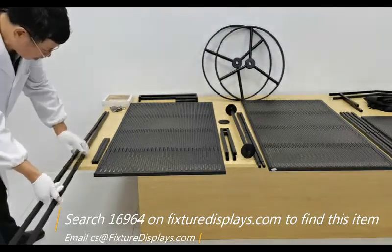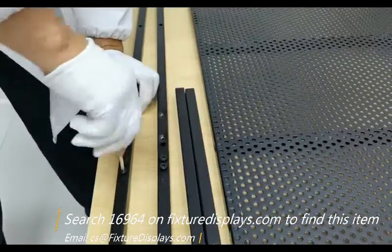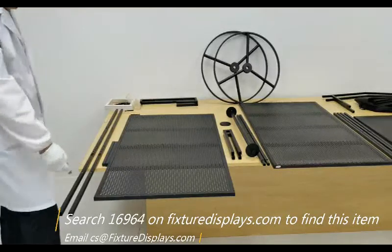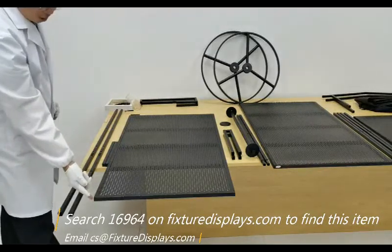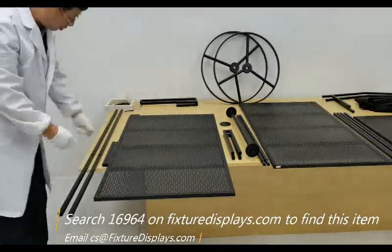If you have any questions, feel free to email us at cs.charlysam.fixturedisplays.com. In the beginning it looks a little overwhelming, but very soon you will understand exactly how to put this together. It's actually fairly straightforward.